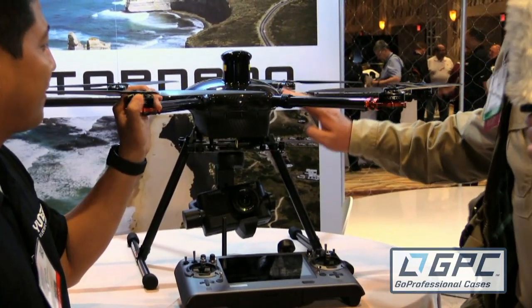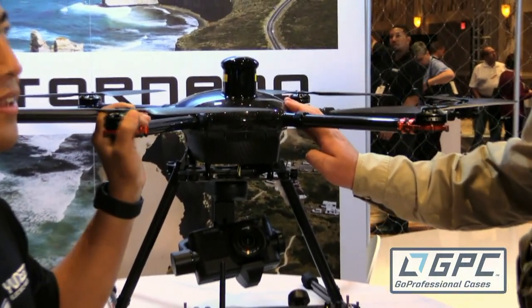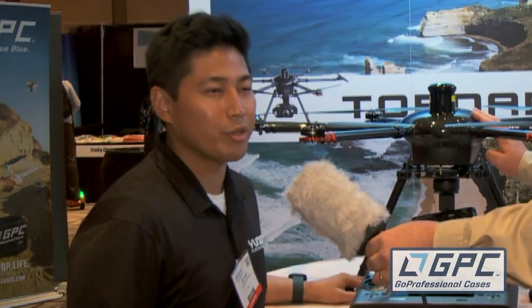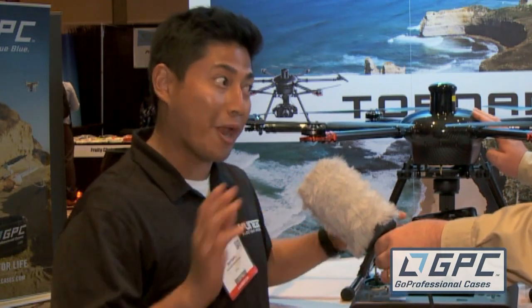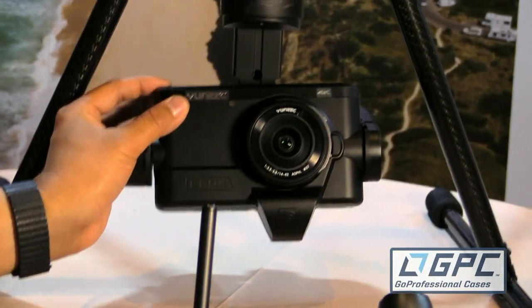We're standing here with the Tornado H920, which we've seen before, but I understand was officially released here at the show. Correct — we just released it yesterday, launched it officially, along with our brand-new Cgo4 Micro Four Thirds fully integrated camera.